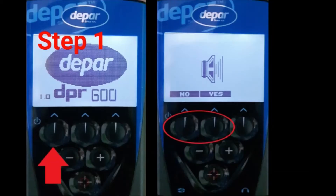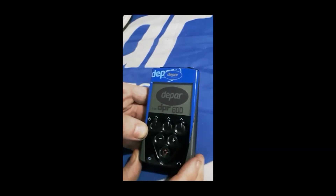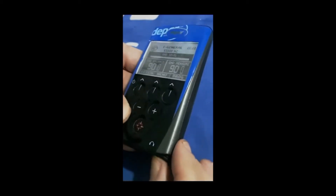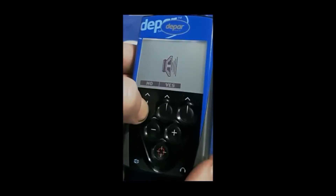Step 1. Switch on the machine using the power button at the top left of your remote control. You'll see the DPAR logo and are then asked if you wish the speaker to be switched on or off. If using headphones, you may decide to switch the speaker off.